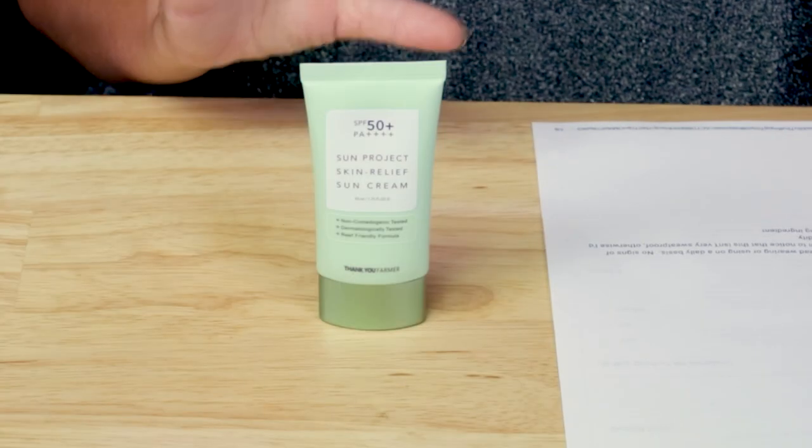In terms of acnogenic ingredients, we've only got two: carbomer and vitamin E. Carbomer is pretty low in terms of acnogenic potential, and vitamin E most people tolerate. So it's pretty friendly for acne-prone skin with only two ingredients of note — I think there's only been one sunscreen I've reviewed that had zero acnogenic ingredients, and that was from MakePrem. This is also vegan as well as cruelty-free, which is awesome.